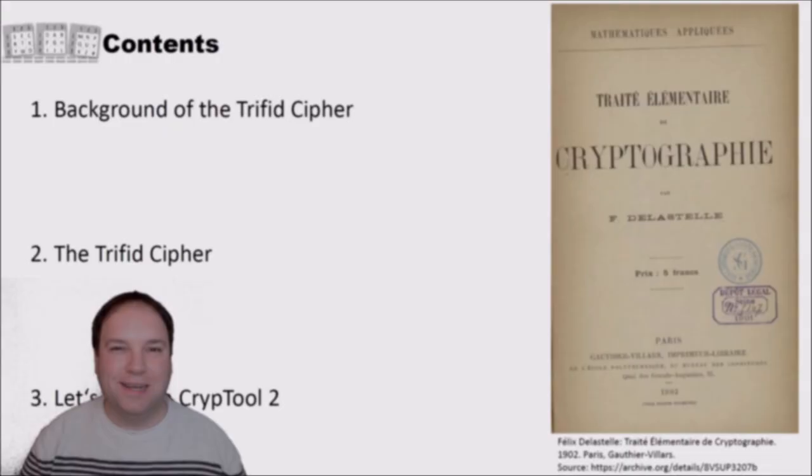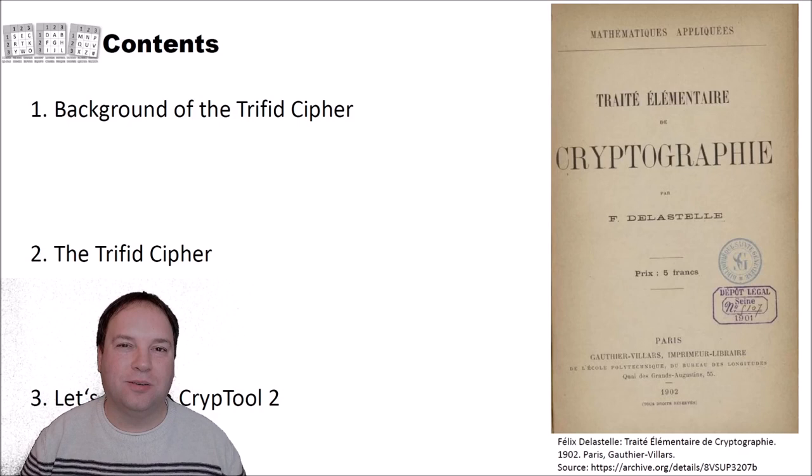Hello and welcome to a new video on cryptography for everybody. In today's video you will learn how the Trifid cipher works. A few weeks ago we had already a look at the Bifid cipher, and the Trifid cipher is the successor or an extension of the Bifid cipher. I structured this video into three different parts.